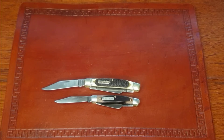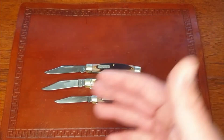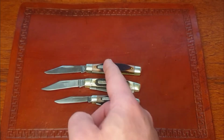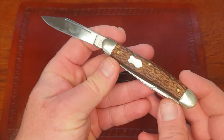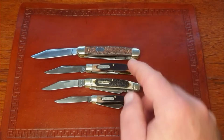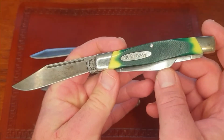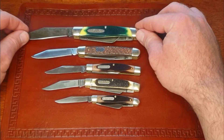I don't have a US-produced 34 OT Middleman Stockman, but I do have a 33 OT - the Middleman Jack - on the same frame, just a jack knife with a clip blade and a pen blade. I also don't have an example of a Senior Stockman, but it's a four-inch stockman. Here's one from Cut Master Utica Cutlery - a four-inch stockman. And here's a Remington made by Camillus, a large stockman at four and a quarter inches - I'd call that an XL or jumbo stockman.